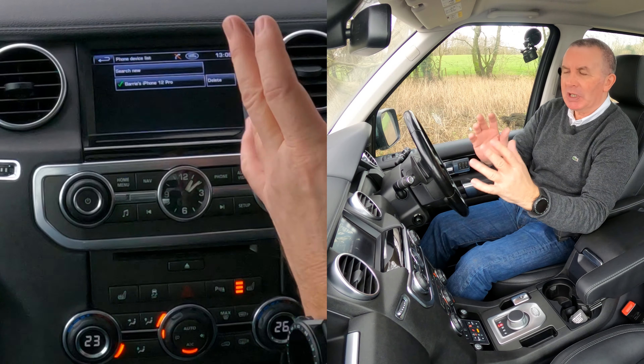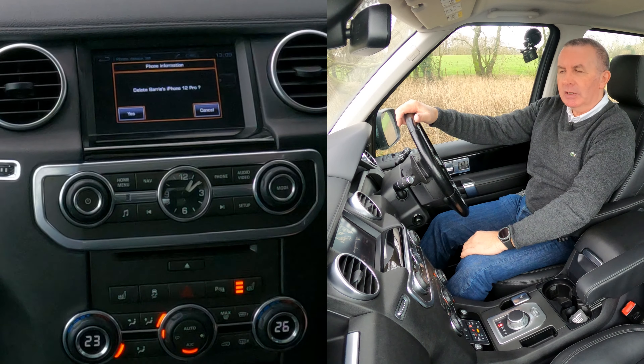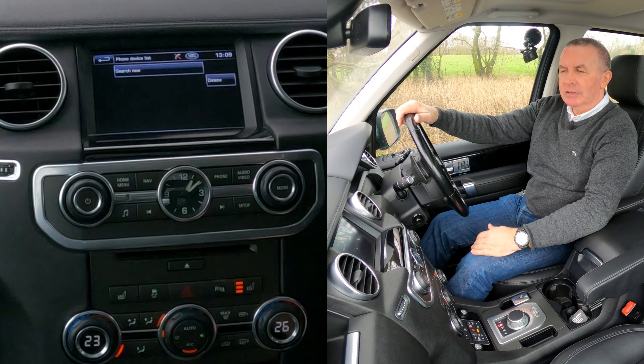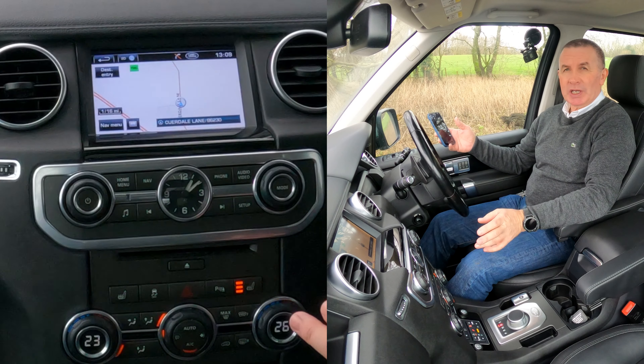I'll show you how to delete a mobile in this 2012 Land Rover Discovery. From any screen you can go to Phone, or you can go to the home menu. If you go to the home menu, it says 'Please connect phone' — if you click on that, it shows you the phones that are connected.